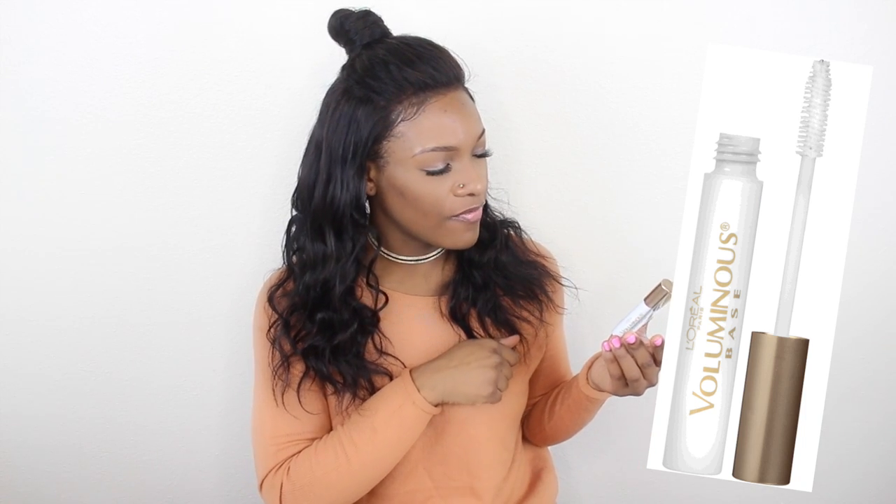And this is what we have here. I'm just gonna grab it off the top — Voluminous Primer Base. I need one of these! By L'Oreal. This is a primer for your eyelashes. Mascara Amplifier, Conditions and Volumizes. By L'Oreal. Nice! Need that.